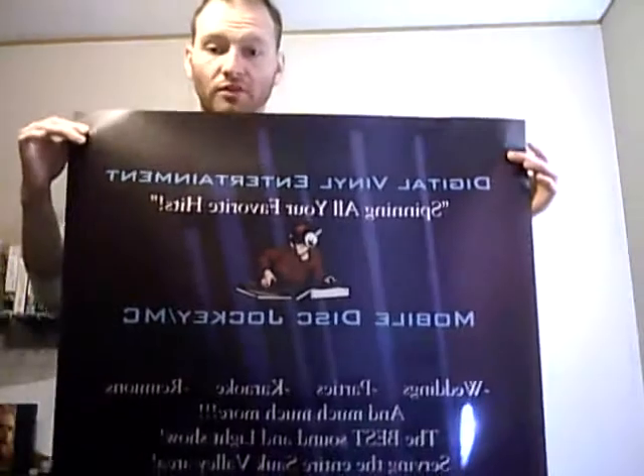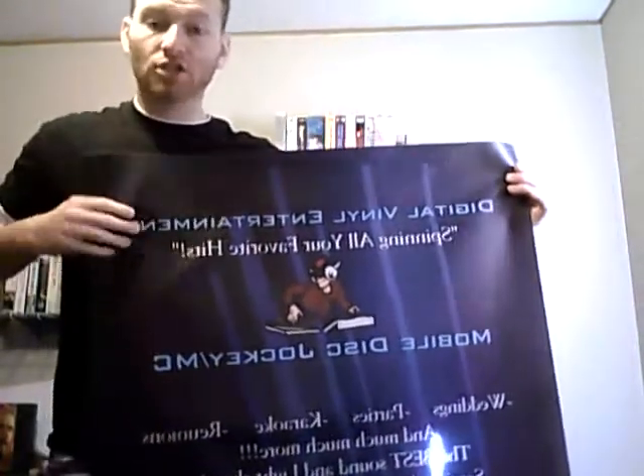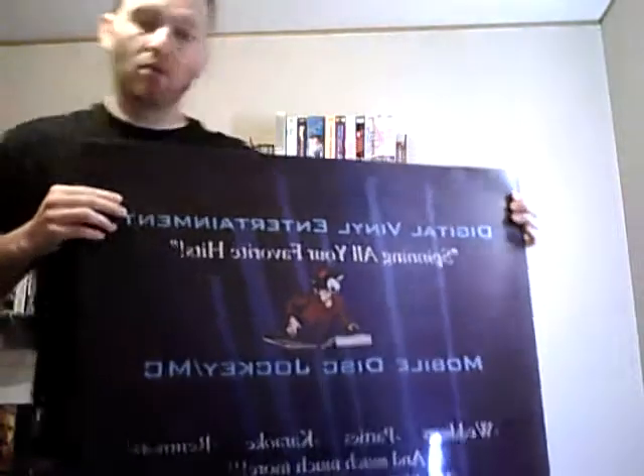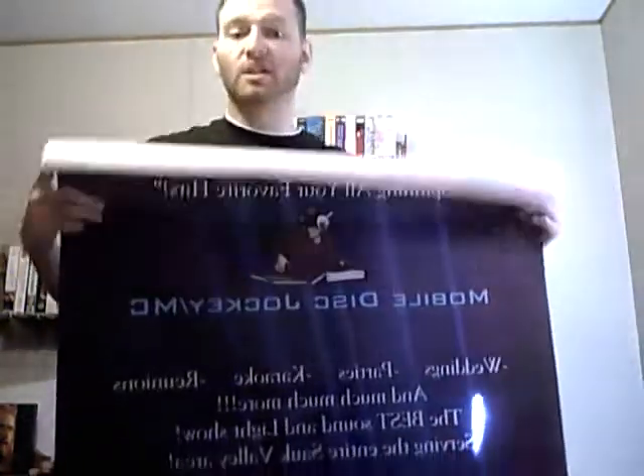I think I paid about $20 for 100 of them. Now, the banner that I got — I have one of them unrolled here. Very good quality. It's a four-foot banner by two and a half foot wide. Got my logo right there in the center of the page, got a business name, slogan. Very, very important when you're in a business, especially when you're a mobile DJ. That's what people look at — very good quality.